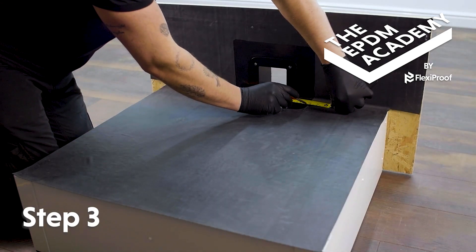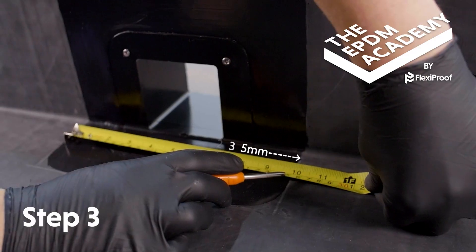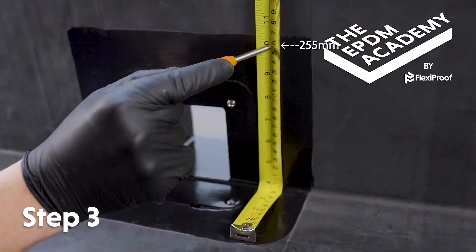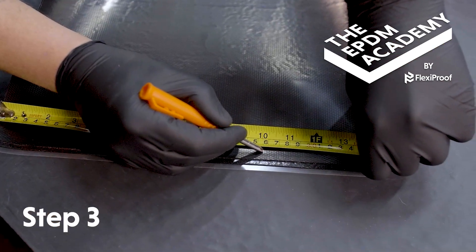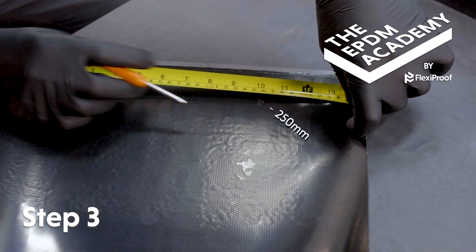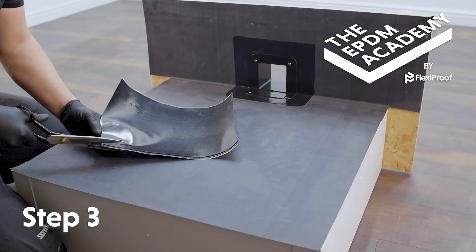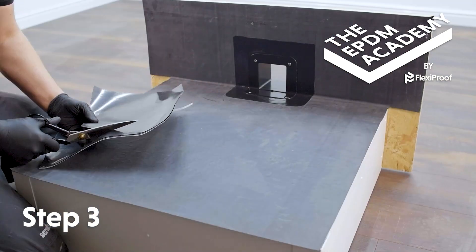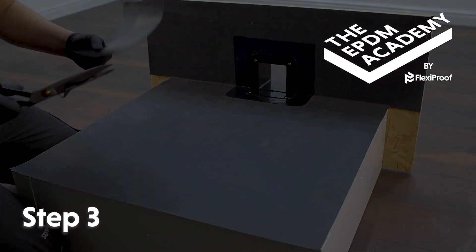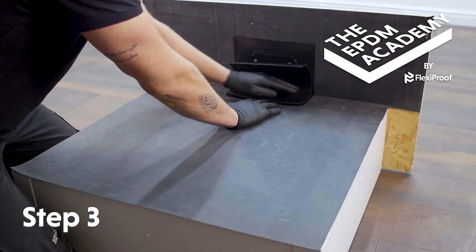Measure the width and height of the primed area — in this tutorial it's 235 millimeters by 255 millimeters. Mark the 12-inch (300 millimeter) flashing tape to a 5-millimeter shorter width and height than the primed area. Use scissors to cut the flashing tape to size, making sure to curve the two roof deck corners.